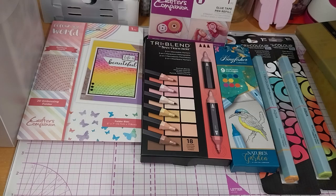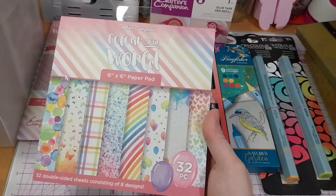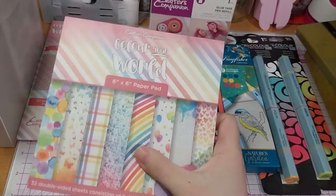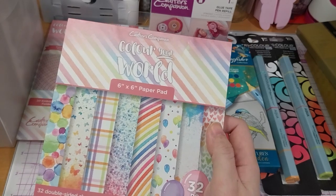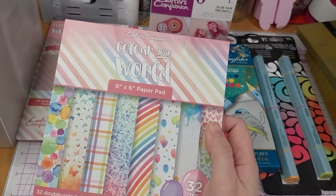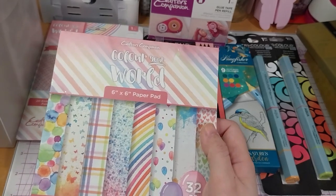Next up, I got another 6x6 paper pad. If you want to see what the inside looks like, you can look at the previous haul — I think it's haul number 29.